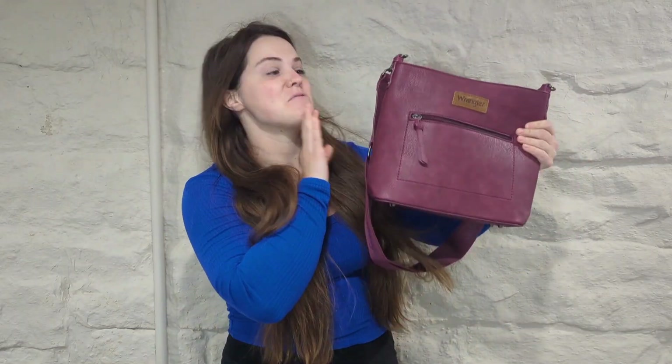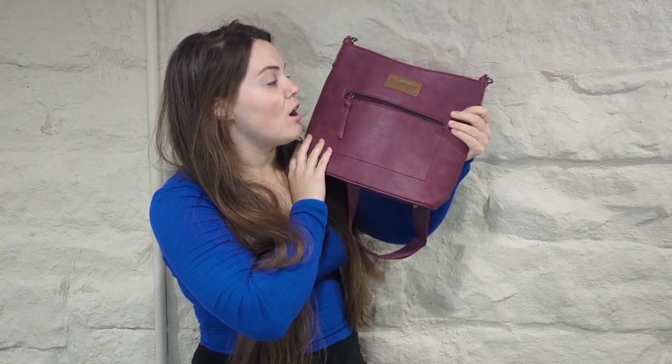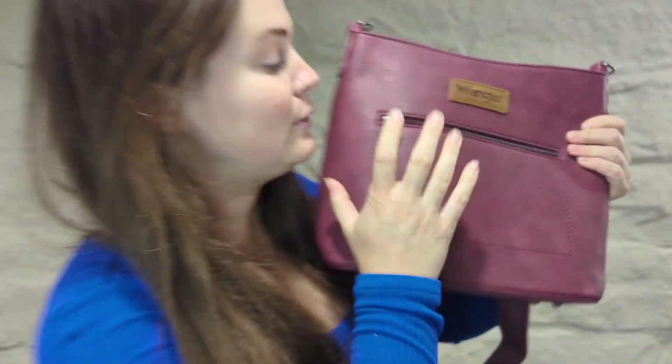Montana. Super excited to tell you about this gift I got from Montana West. This is their Wrangler bag. Absolutely in love with the color. Look how cute it is up close — it kind of gives you a better idea of what it looks like.